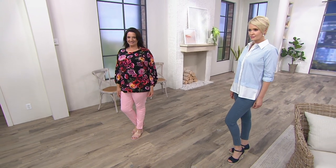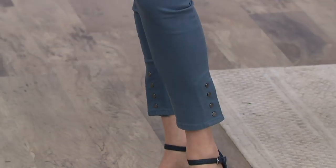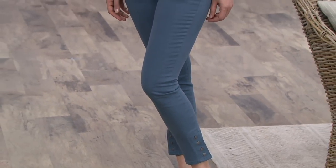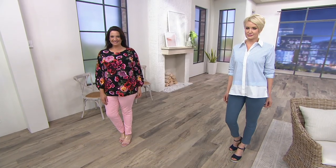And then the colors — Amanda is wearing these for you in that French blue that we're all loving, and Adrienne has them on in the peony pink. They also come in white and that Francesca black.